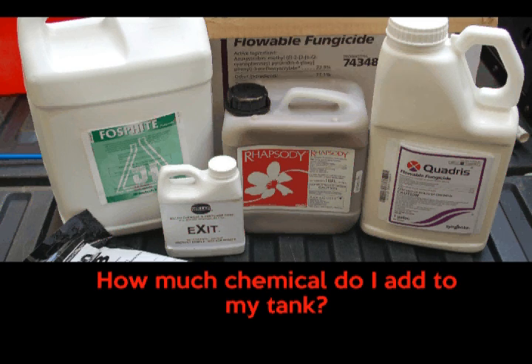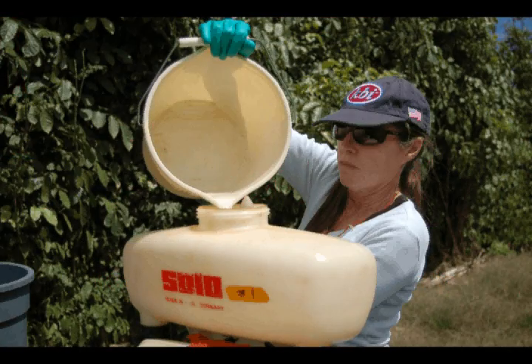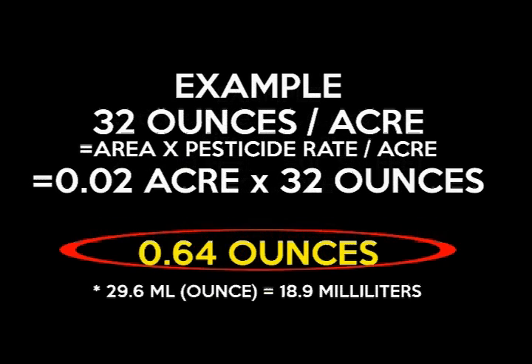The most popular question is always: how much pesticide do I add to my tank? We take our acreage of 0.02 and multiply it by the type of pesticide and the amount of pesticide we want to apply per acre.